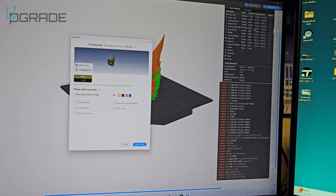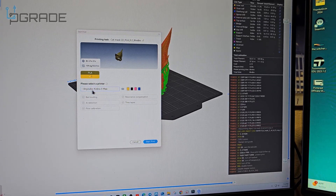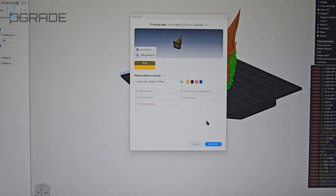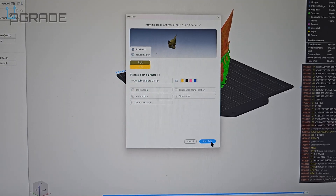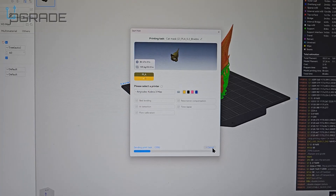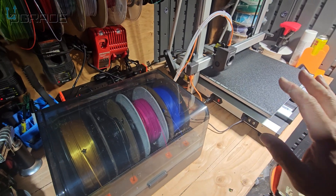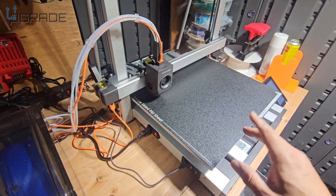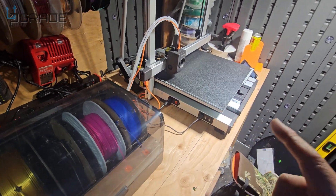We're doing a remote print — sending it now. We'll choose gold, the first filament we have. Bed leveling and all that is set. Before we start I'm going to check inside the printer to make sure there are no obstacles, since I just set this up. I'm a little nervous for the first print. I want to set up a camera in there — let me go do that.